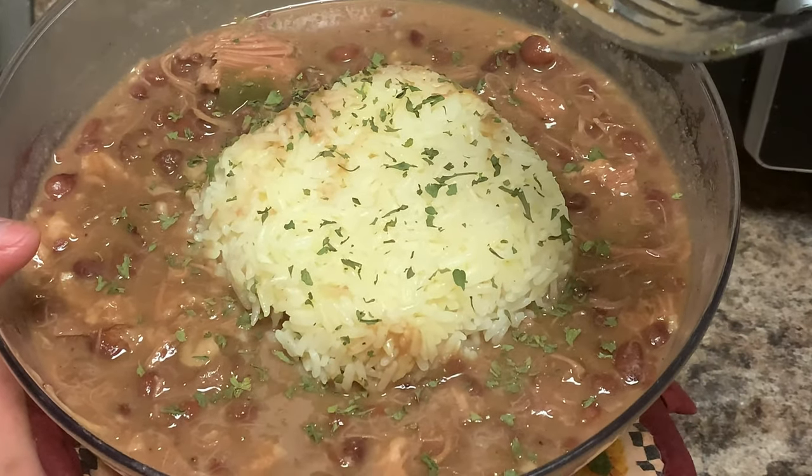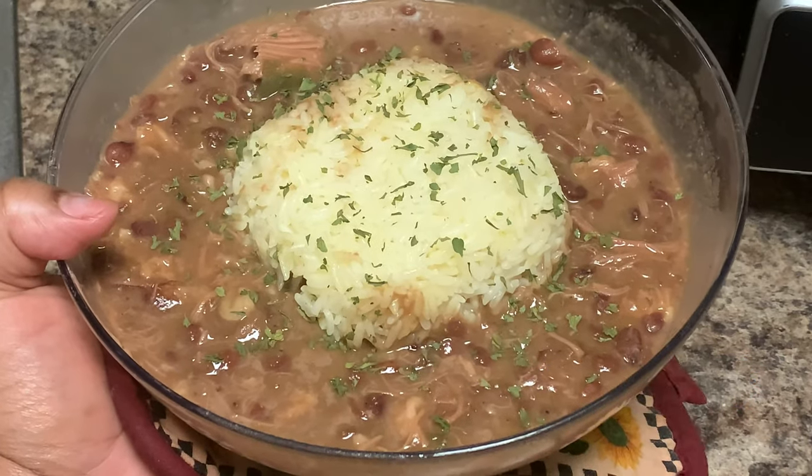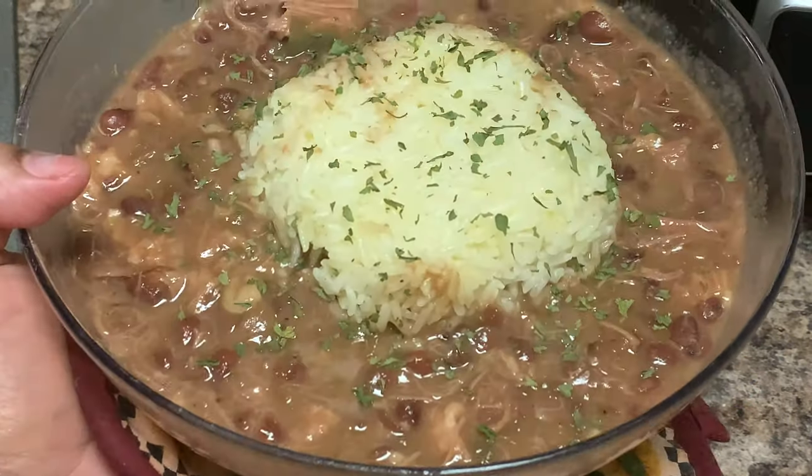Here you go — our red beans and rice with smoked turkey! You can't eat this with a fork, go ahead and grab a spoon. I just wanted to show you that smoked turkey. Make sure you blow on it before you taste it so you don't burn your mouth. Make sure you guys subscribe to the channel because you never know what's coming up next — see y'all later!